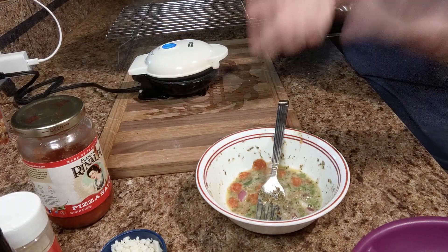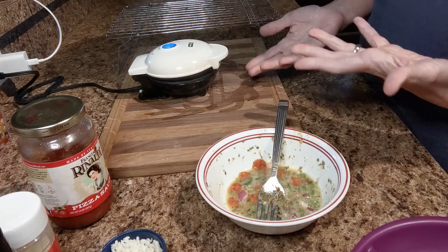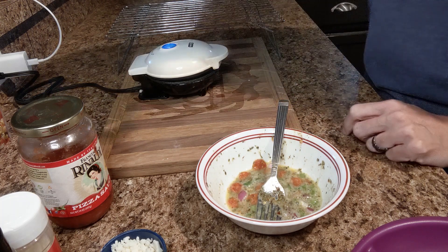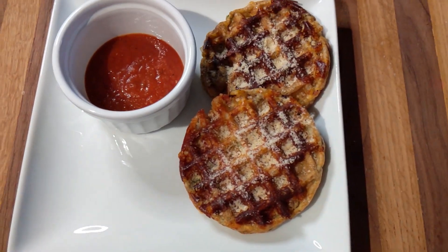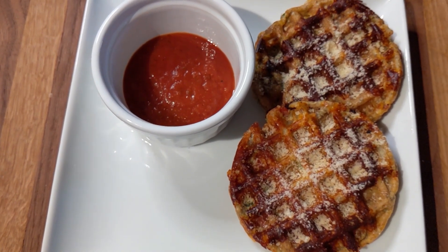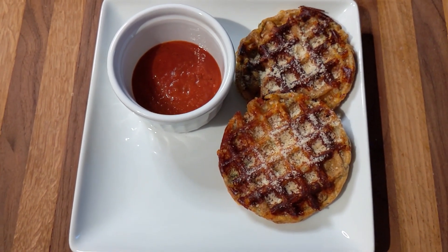Pesto is an option. Ranch is an option. There's so many options with pizza — everybody has their own way, and this is just our take on it. I will be back when I have these off to the side and plate it up. Okay, so here they are plated up. I did go ahead and sprinkle a little bit of Parmesan cheese on top, and it is paired with the pizza sauce. This is my take on a pizza chaffle. I hope you had a great day — see you next time.